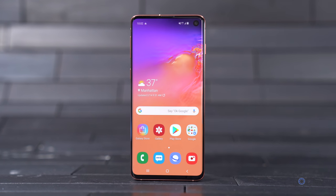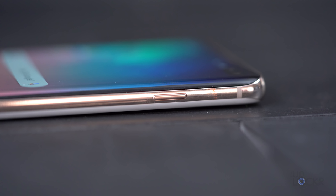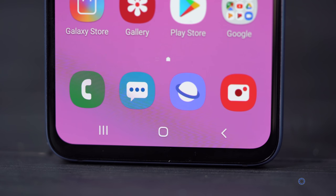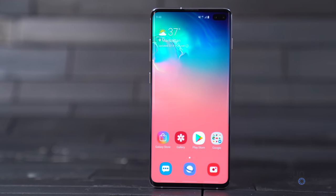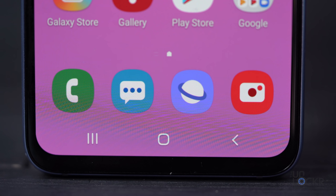For the screen, the S10 has a 6.1-inch screen, while the S10 Plus has a 6.4-inch screen — both the same QHD Plus resolution, curved glass AMOLED display with a 19 by 9 aspect ratio. The S10e, on the other hand, has a 5.8-inch Full HD Plus non-curved screen. That screen on all the devices is apparently the world's first HDR10 Plus certified screen on a mobile device, and Samsung says it's their first dynamic AMOLED screen as well. Apparently it can reduce blue light — the type of light that has been shown to affect your sleep patterns and eye strain — without actually changing the color of the display at all.